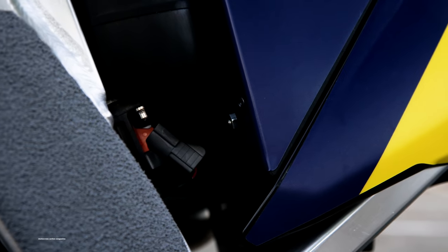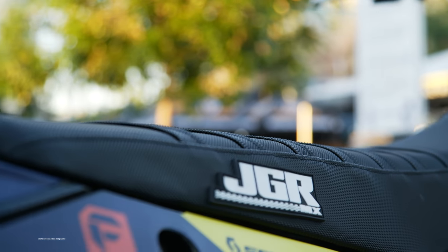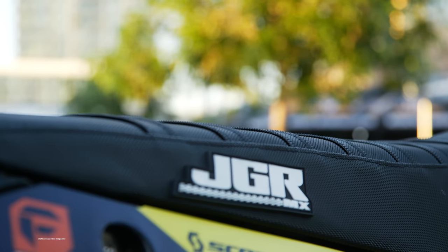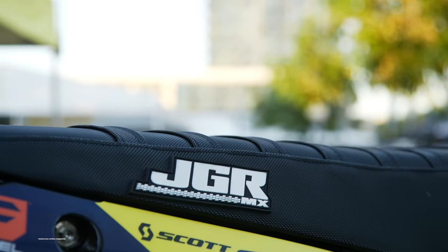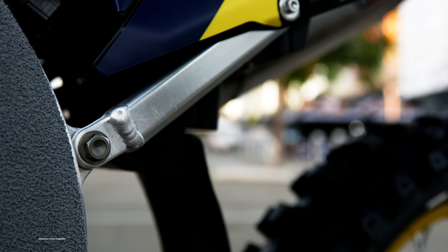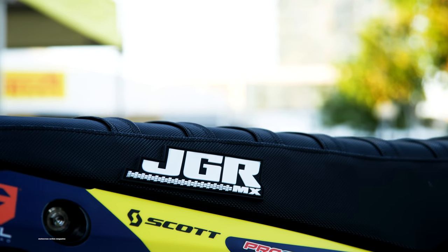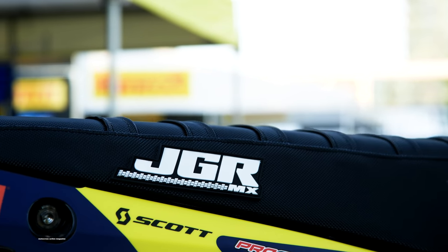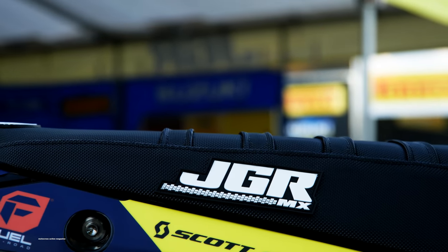The air filter we're using this year is from Maxima. We do a little bit of work with the airbox, and underneath the seat is the data acquisition — it's hidden under the seat between the airbox and the fuel tank. The subframe is minus 10, which is pretty standard for smaller guys. UFO plastic. Al is picky about the seat, so we keep the foam kind of new. He wants it stiff, so we use Guts foam and seat cover.